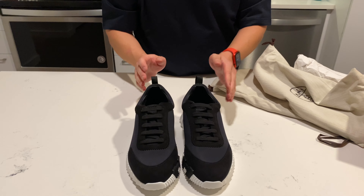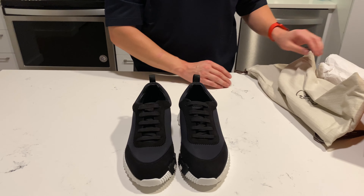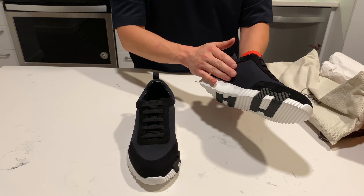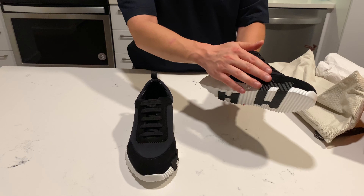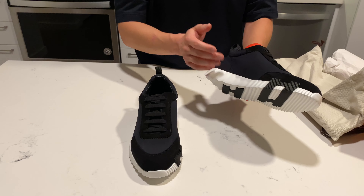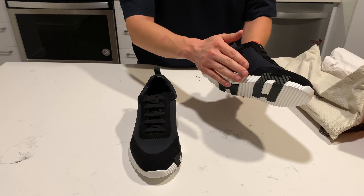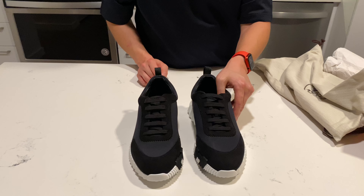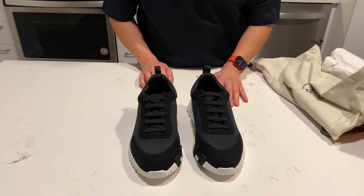These also come in a few different colors. This is the black and white. There's a marine, which is a blue color with the orange H — the H was a really nice contrast with the blue, but I really liked the higher contrast between the black and the white. There are a few other color variants available online as well.